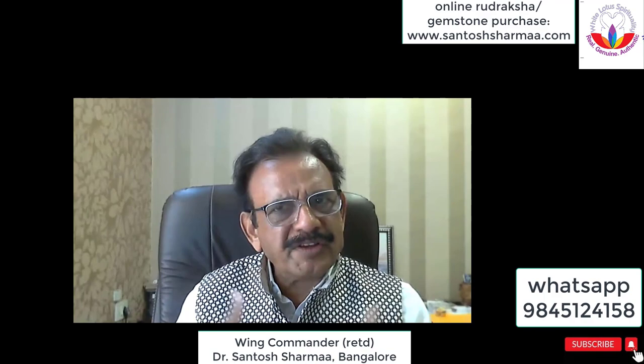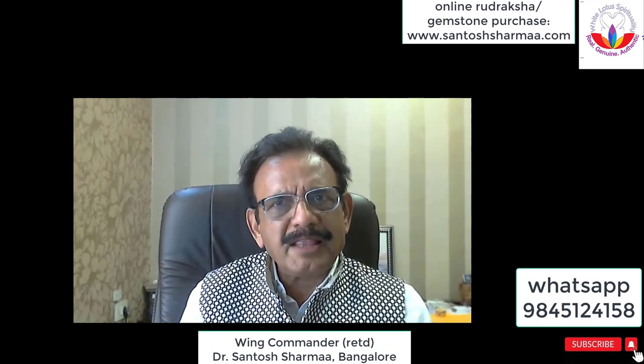This is basically a Rudraksha which balances your yin and yang, the negative and positive side. You see the Ardhanarishvara concept of Shiva and Parvati? In all of us, in males also there is a part of the female. The female part is basically your compassion, your artistic ability, your creativity. This is called the Shakti.